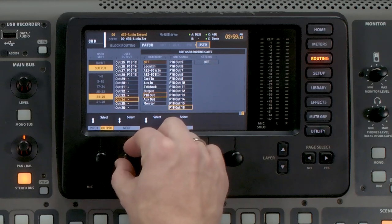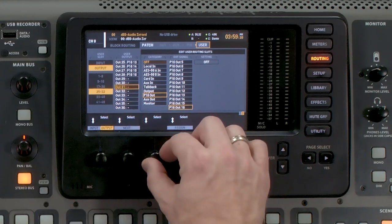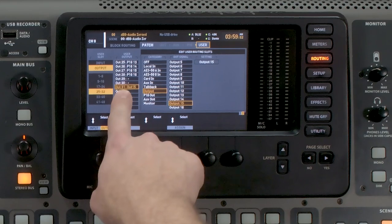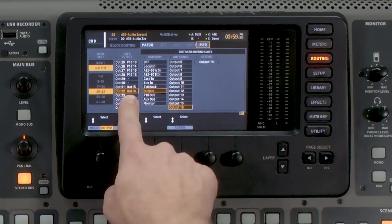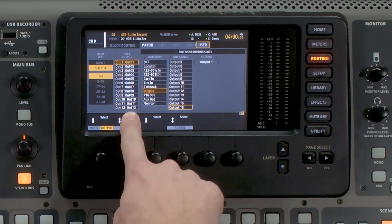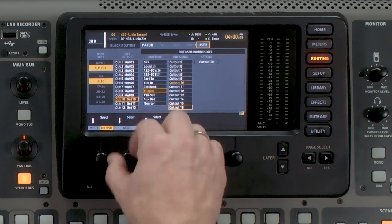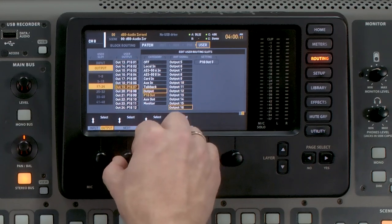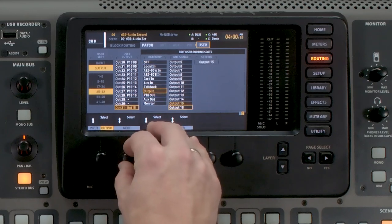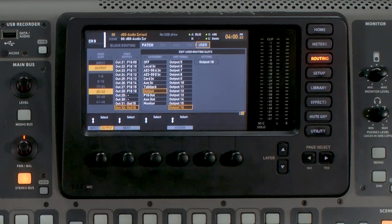The very last thing we need to set is our main left-right output. I'm going to scroll all the way down to 31 and go to output 15. If you have the smaller version of the console — the Compact or the Rack — you would want to select output 7 and make sure the remainder of your mix buses are correctly set. So we set output 15 for main left and output 16 for main right. We can double-check: outputs 1 through 12 are our mix buses on Dante 1 through 12, P16s start on output 13 and go all the way to 28, then two blank channels, followed by outputs 15 and 16 which are our main left-right.